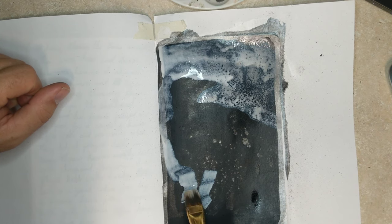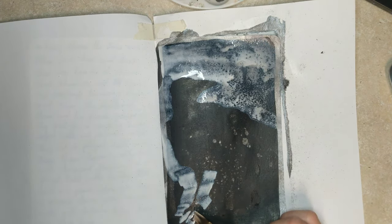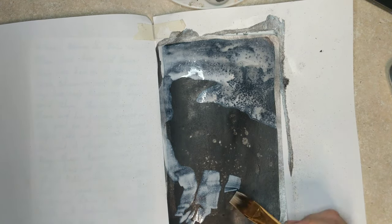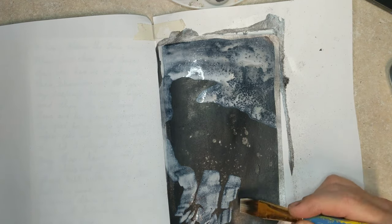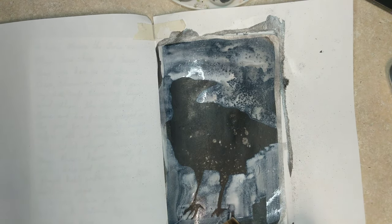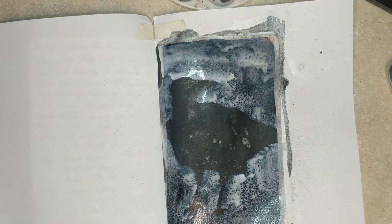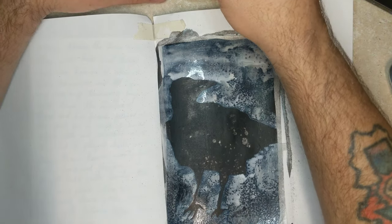I jumped right into it — I'm just doing this kind of freehand. All I did was go around the outside with white FW ink, filling in the negative space. This is just the start of it, and I think you'll see in a minute it turns out halfway decent. Maybe it looks a little bit like a chicken — I don't know. It was a lot of fun just to throw down some paint again after so long.